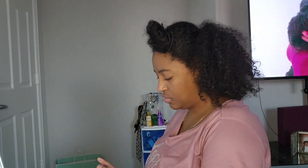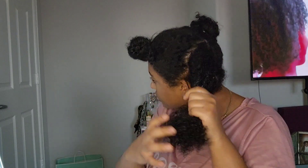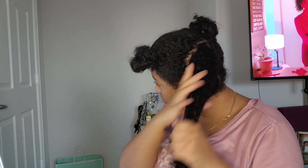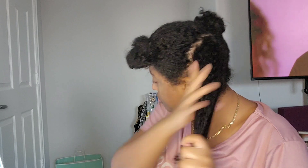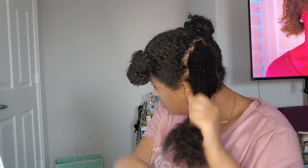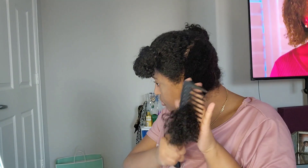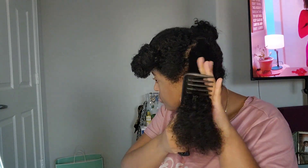I'm just sectioning my hair to make it easier for even distribution with the detangling milk. Look at those beautiful fresh curls! I do about two to three pumps depending on how big the sections are, and just evenly distribute it in my hair. I've learned that I'm supposed to do it from the middle to the ends, because if you're too close to the roots it's actually going to make your scalp worse.